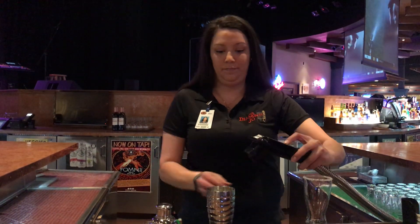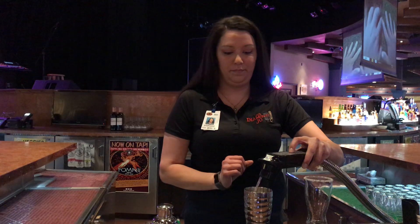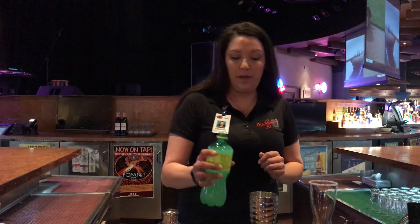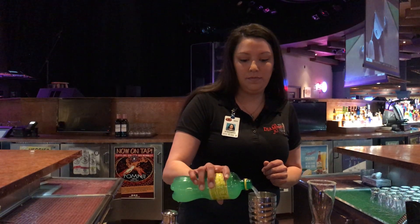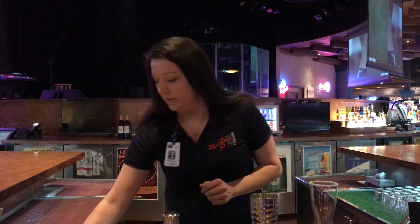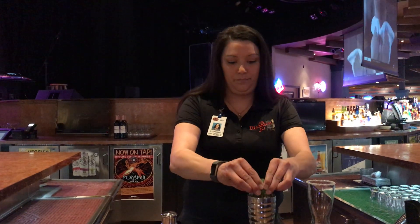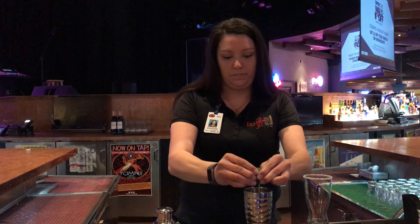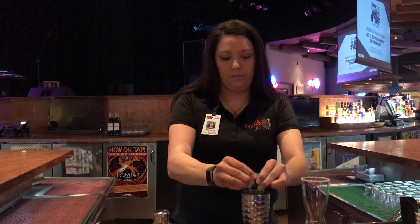And then you need one ounce of tequila. And then we're going to fill that with some sour. And then we're going to use fresh squeezed lime. And then we'll add some salt.